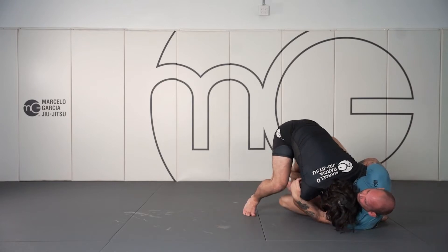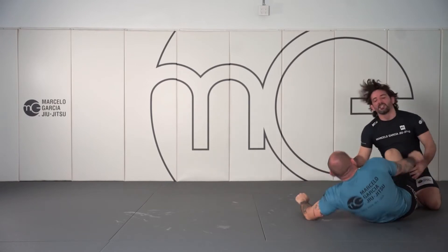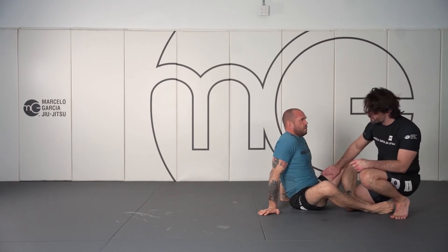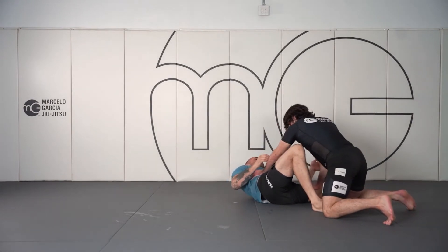I can sprawl out and stay heavy. He's trying to bring us over, I'm pushing back, staying heavy. Specifically on our opponent's femur bone — we're trying to stay heavy on here, put our hips here, put it to the mat. We're pinning his back to the mat and pinning this leg to the mat.